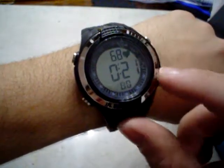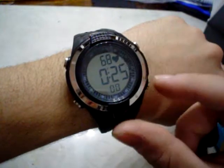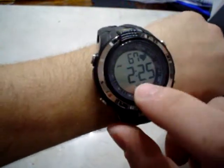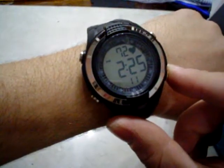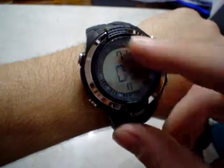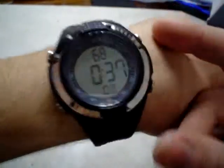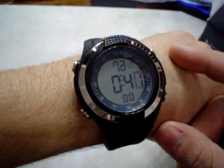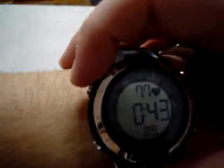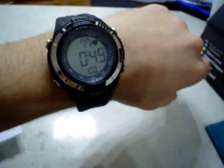If you press the C button — this is A, B, C, D — you can see the hours and seconds. And with the D button, you can navigate through the time settings.